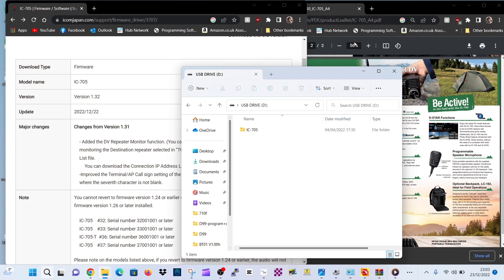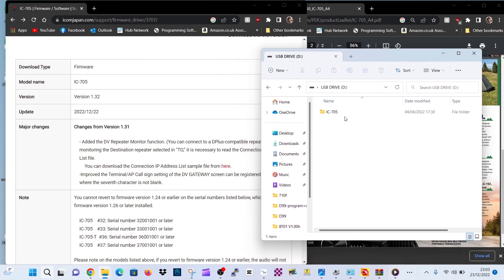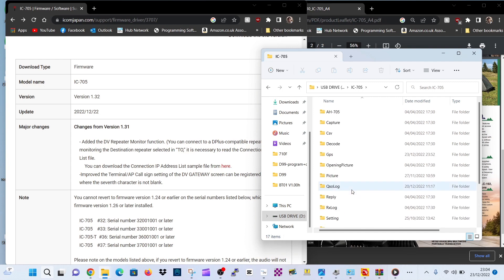The SD card is in the computer. We're now just going to download the software. If we double click, we might see the previous software — I think that's it there: 705E131. So we're going to add one there: 132.